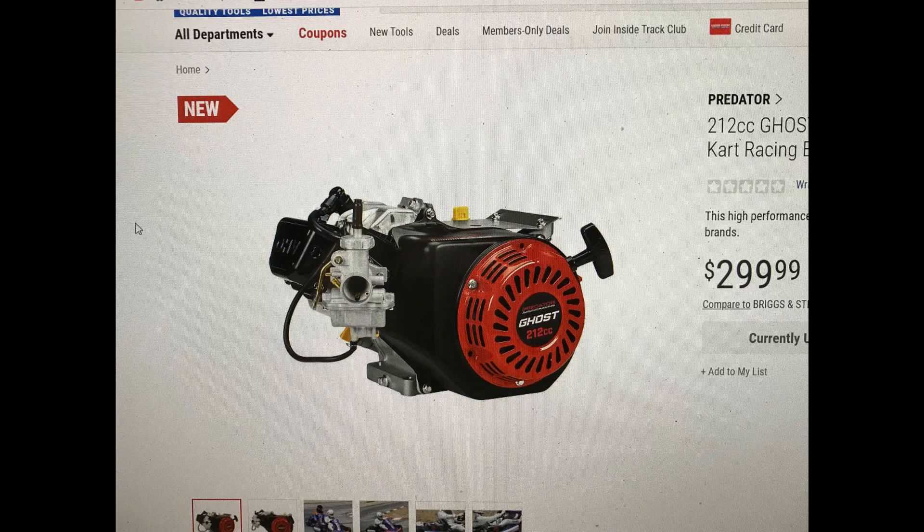It's got a warning in there — a Warning 101 customer acknowledgement. It says: 'I acknowledge this is a competition only engine and it is a violation of federal law to install it on vehicles that operate on any public highway or street at any time. I agree not to tamper, modify, or install this engine on any non-competition, non-race vehicle.'